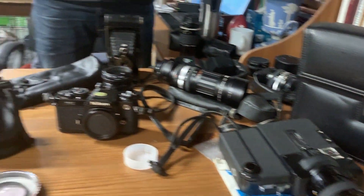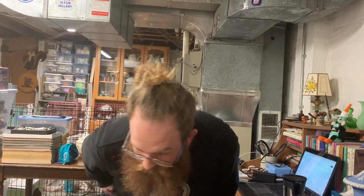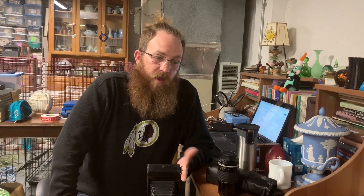With the case, the manual, and the great condition — even though it's untested — I'll probably list the Super 8 for around $50. That's all the vintage camera stuff from the bucket. I hope you enjoyed this video and maybe learned something. Don't forget to like, comment, subscribe, and share. We'll see you guys later!